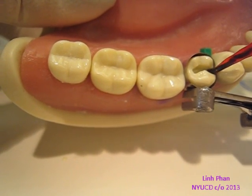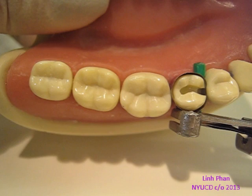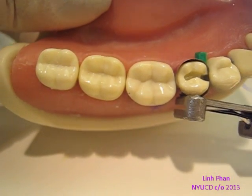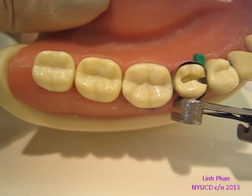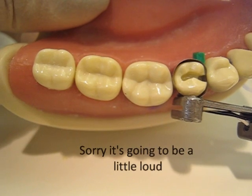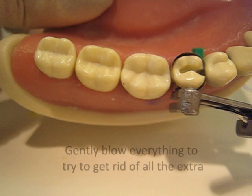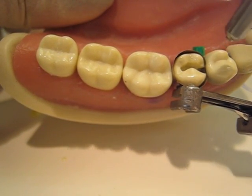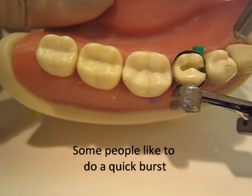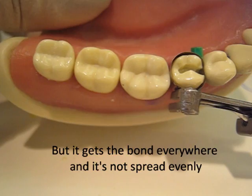I have trouble with pooling in the proximal box. So to get rid of all the extra, you take your air syringe. I usually flow air on my lap first, or on my hand, to make sure there's no water in the tube, because you don't want that. And you gently — just gently — blow everything to get rid of all the extra. Some people like to do a thick first layer, but I think that makes everything just uneven. So blow it gently, and then we're going to cure it.